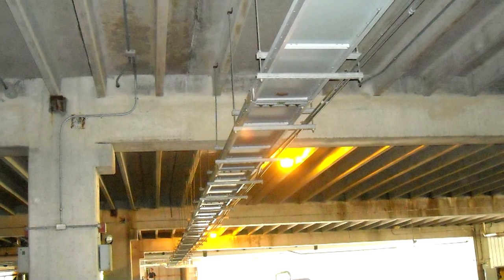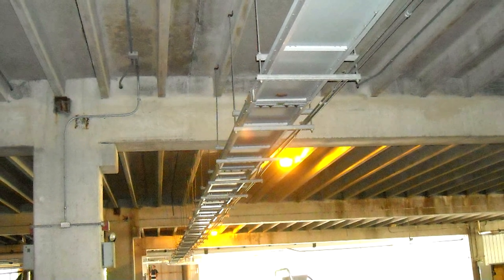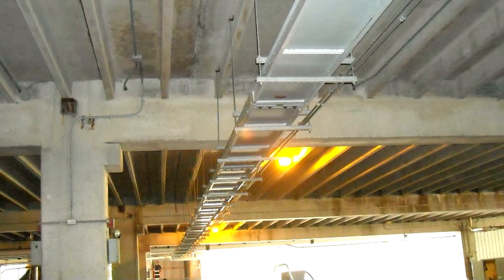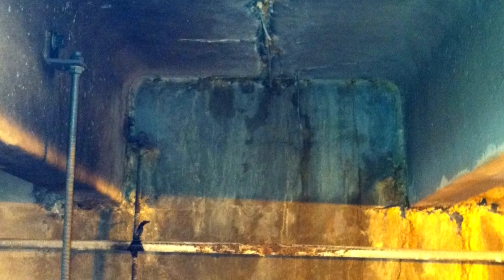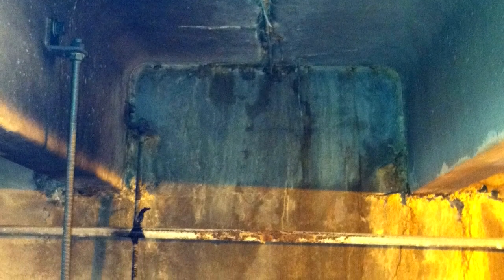I remember meeting our claims adjuster at a building where a 4,000-amp feeder busway was run along the ceiling of a parking garage. The joints in the precast concrete floor beams above were leaking saltwater from tire slush in winter, which collected right on top of the flat-wise-run busway. The saltwater corroded the enclosure and leaked onto the bus bar joints, causing an arcing phase-to-phase and ground fault. When the failure occurred, people in the area thought a bomb had gone off — the busway had a hole through it large enough to put your hand through.